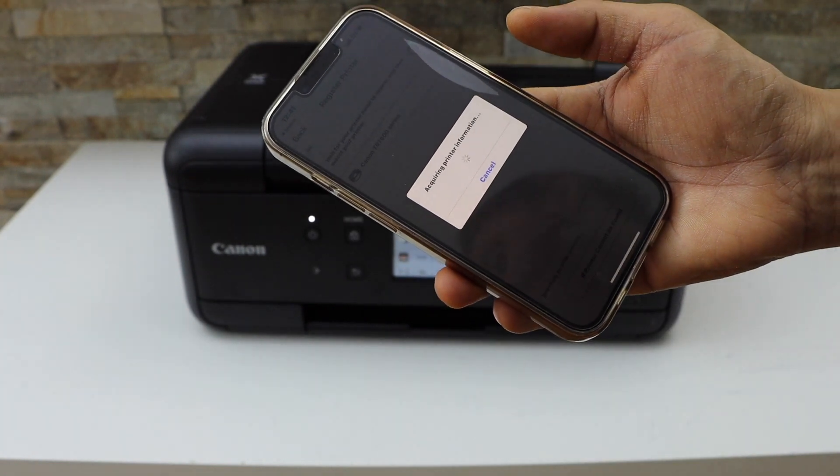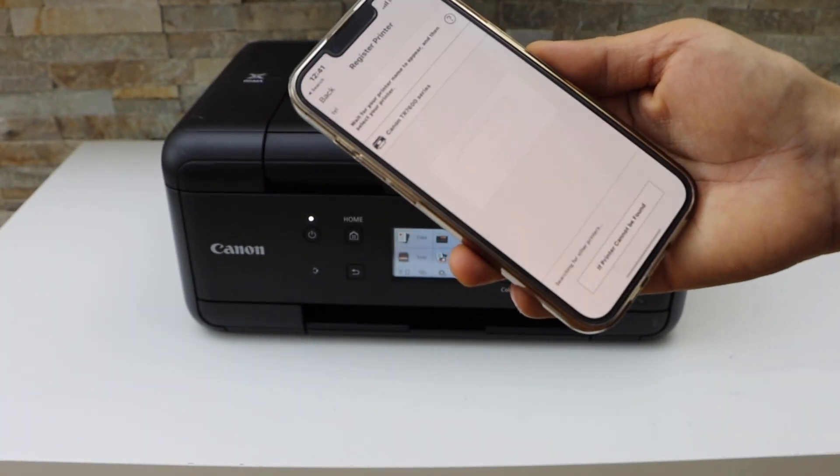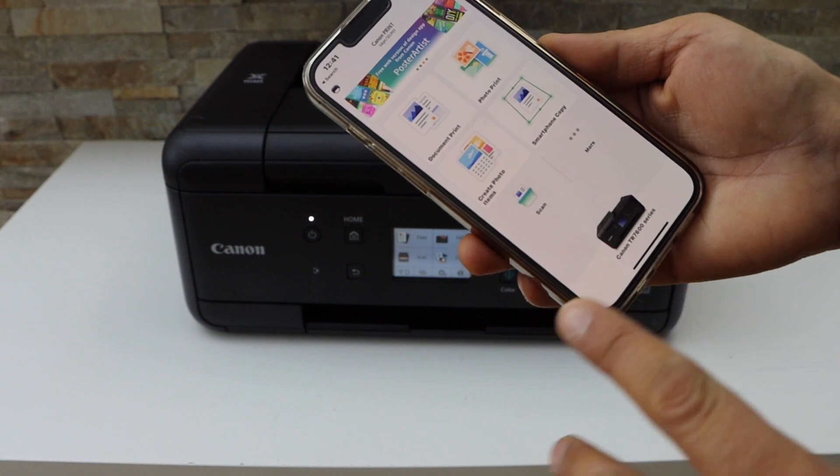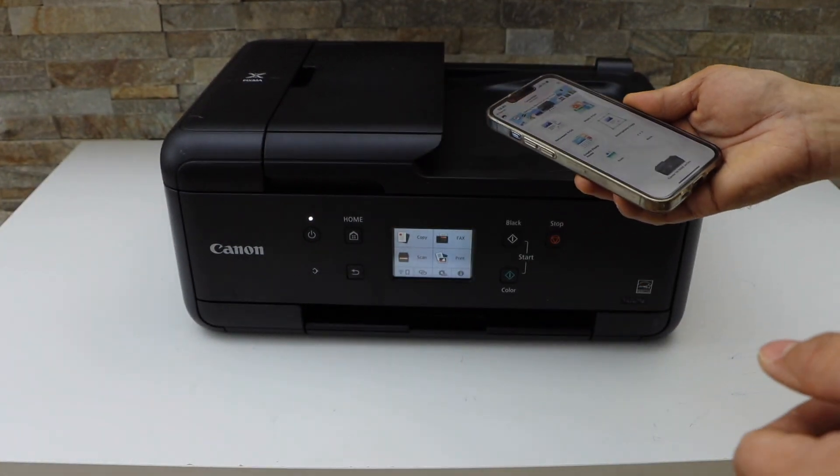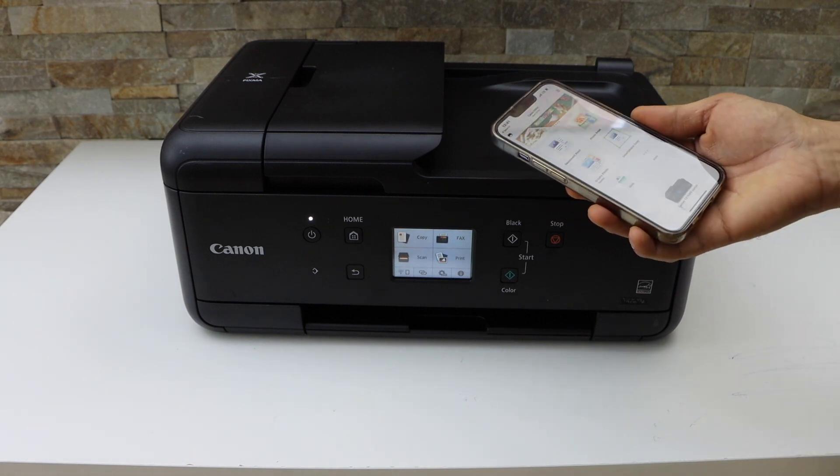Click on the Canon TR 7600 series and you will see your printer series here, and you can start using it for printing and scanning. This way we can do the Wi-Fi setup of this printer. Thanks for watching.